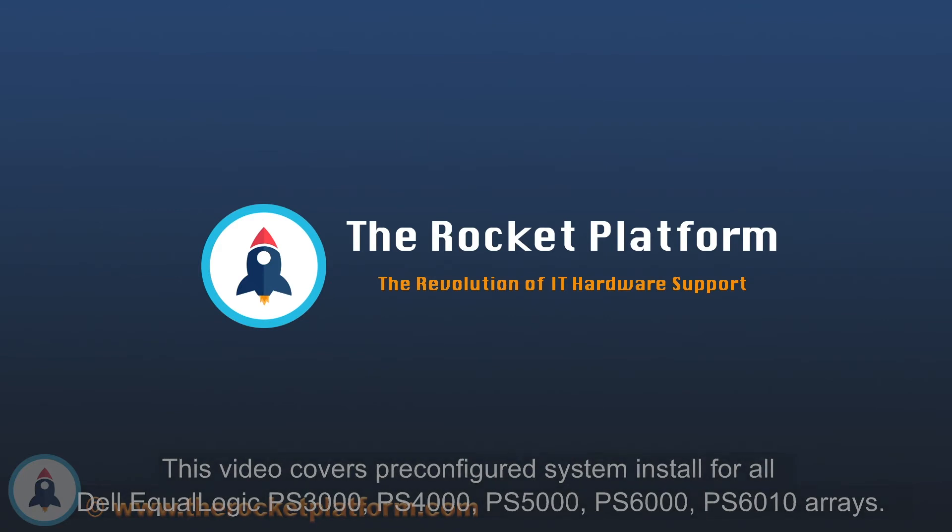Thank you for purchasing your pre-configured Dell Equalogix SAN from the Rocket Platform. This instructional is to help you with the installation of your new array.